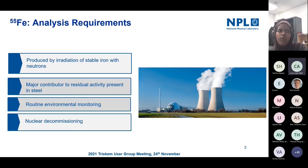I'll give a bit of an update on some of the characterization work that we've done on the resin and the corresponding distribution plots generated from that work. Just a short overview first about what the analysis requirements are for iron-55 — I'm sure a lot of this is already familiar, but I'll just give a quick overview.